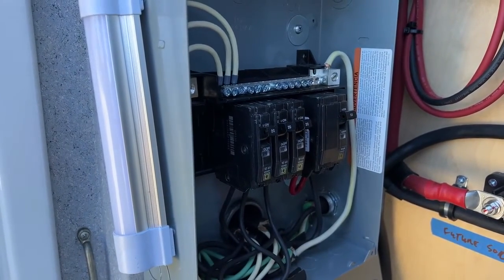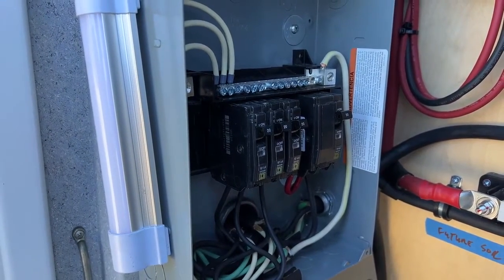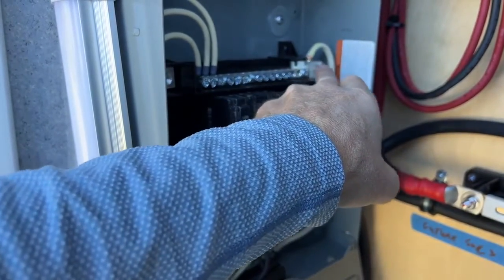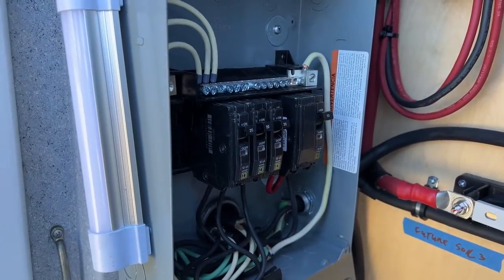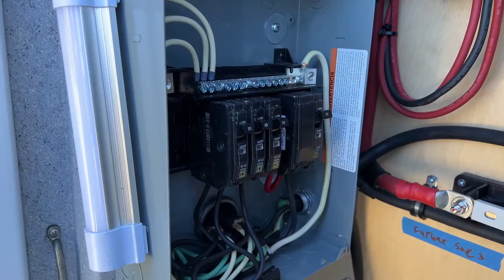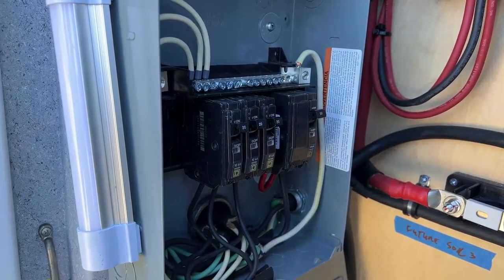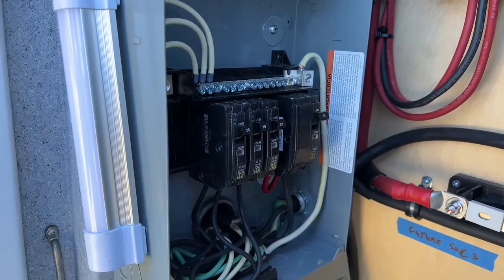Romex wire is usually solid, not stranded. You can zoom in here and see this is a stranded cable. With SJO cable and battery cables, when you have more strands you have more ability for electricity to flow — that's why you want a flexible cable and I highly recommend it. Even running cable inside the ambulance, some of what they have is what's called THHN — it's a stranded cable, no solid cables in there.